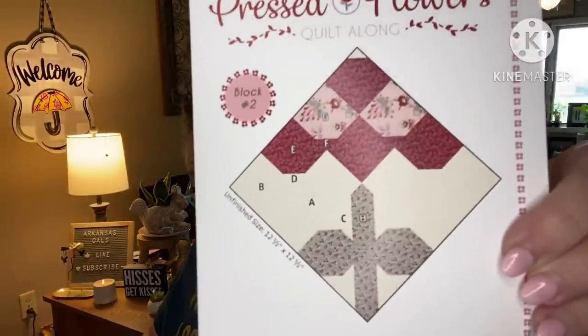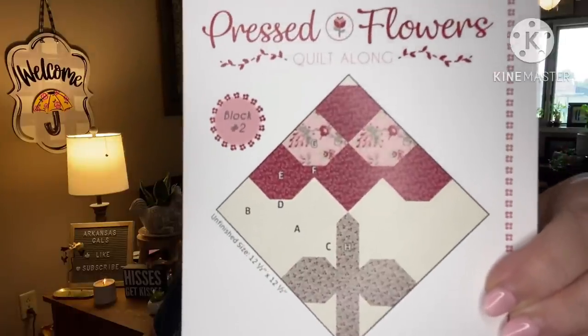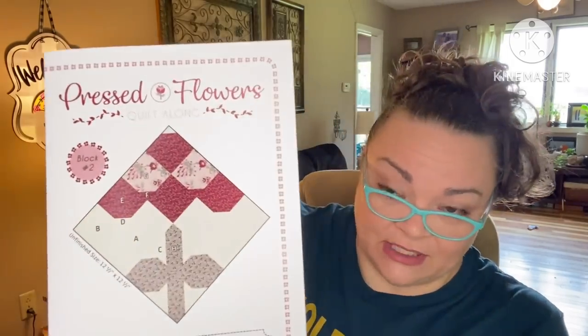Next we have the Pressed Flowers Quilt Along block two — the Hyacinth. Tune into my sew-with-me to put this together. This has a $5 value. They're using the Sugar Berry fabric collection, and the blocks finish at 12.5 inches. The kits are available at Fat Quarter Shop, or you could buy the fat quarter bundle — though I'm using my own stash.